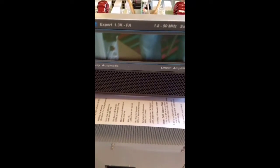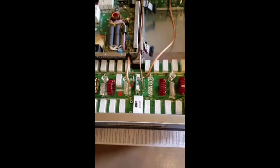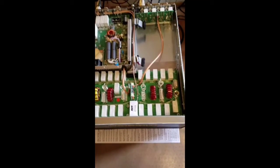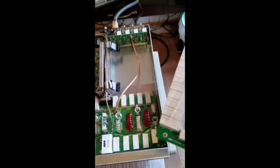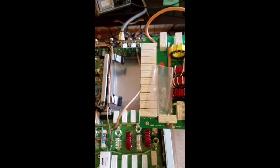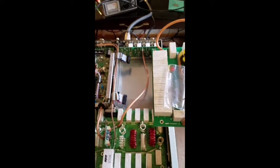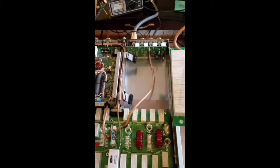Here's the SPE 1.3KFA — the one without the autotuner built in. And here's the autotuner that has arrived in the mail. We'll go through the procedure here and see what's involved. Hopefully this will be useful for documenting future installations like this.